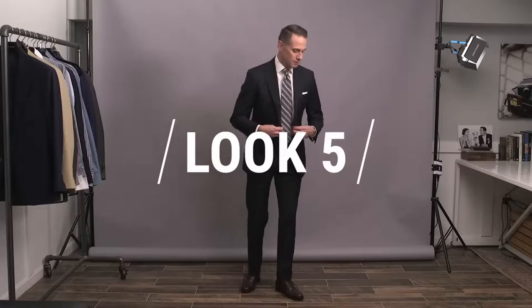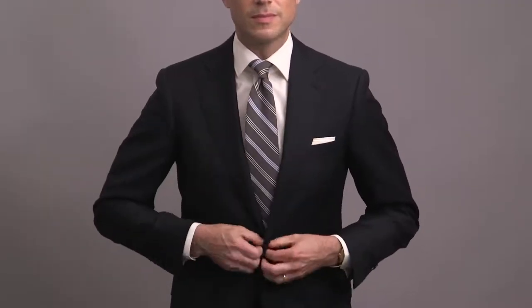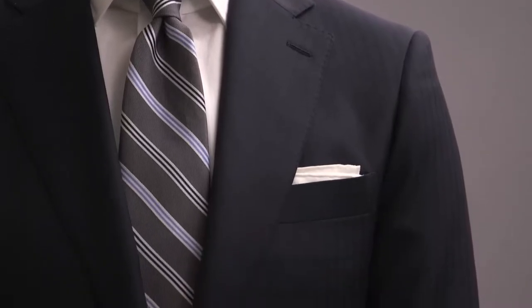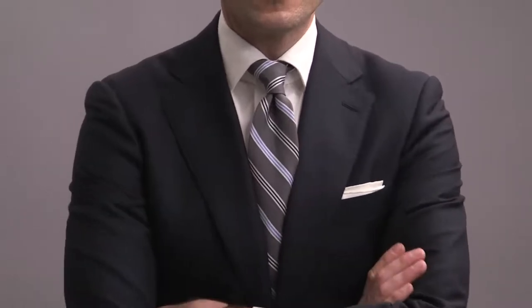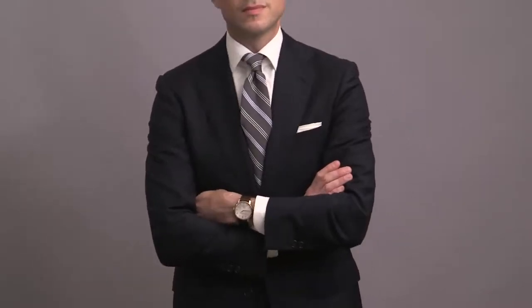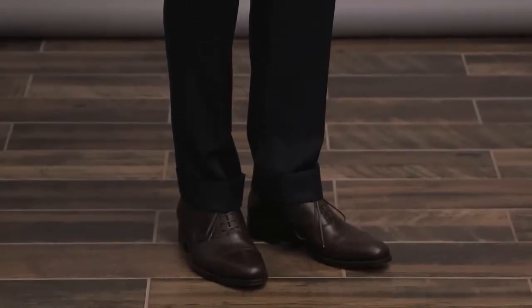For look number five, we're taking the same suit but bringing the formality down a couple notches in three specific ways. First, the tie — the contrasting lighter gray color makes it feel a lot less formal than the previous look, while the classic stripe keeps it looking appropriately dressed up. Second, the pocket square — instead of the puff fold, which is a bit more formal feeling, we're doing a presidential fold and showing off the edge. And third, instead of black shoes, we're going with a dark brown oxford. Overall, still very dressy, though not quite as formal.